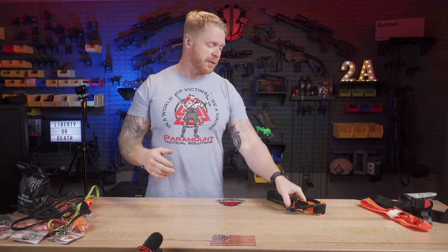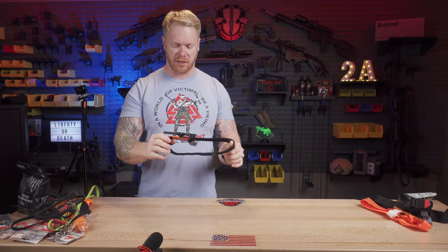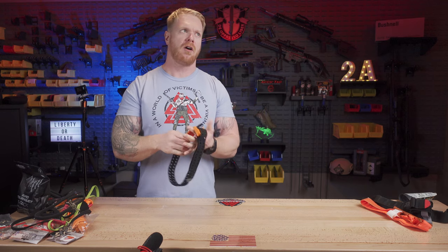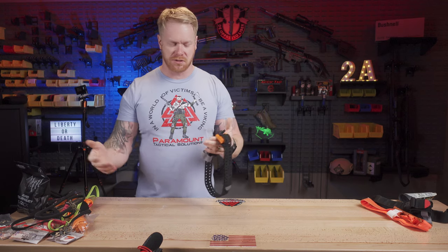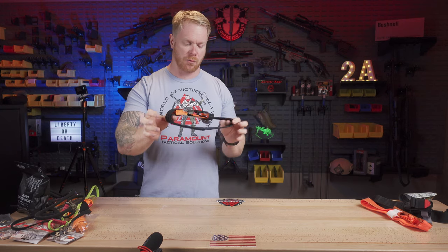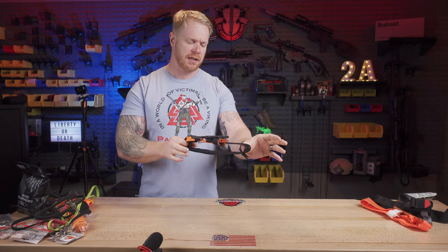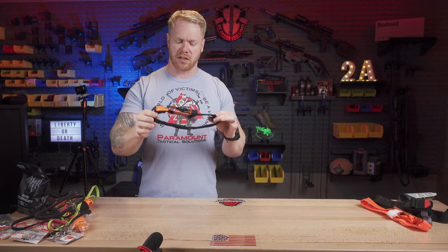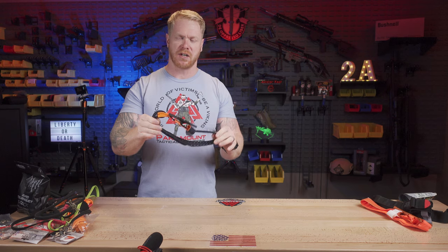Moving on, let's talk about the SAM XT tourniquet. This is a pretty innovative tourniquet with a lot of cool features. All tourniquets have pros and cons, but this one I really like. It's a fairly new tourniquet — only been on the market for a couple of years — and it covers a lot of the shortcomings of very similar tourniquets.